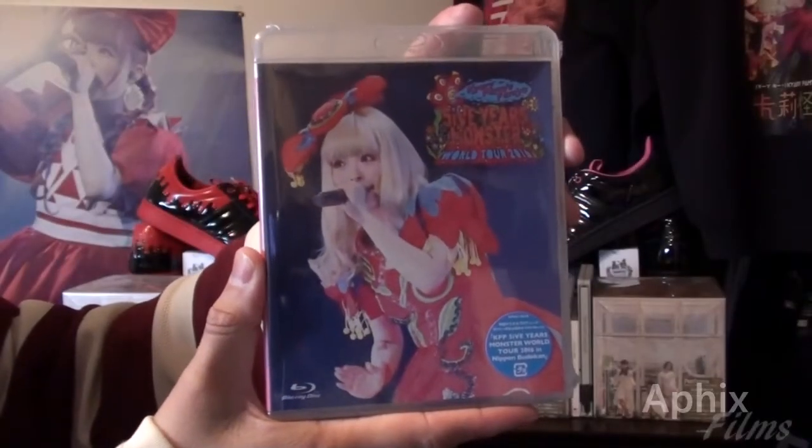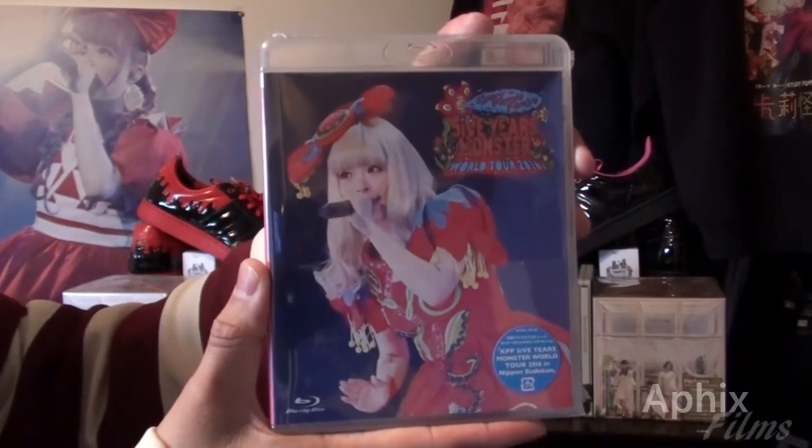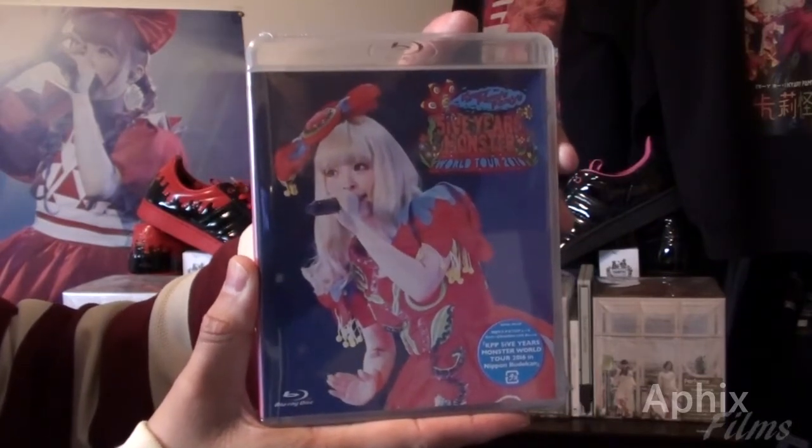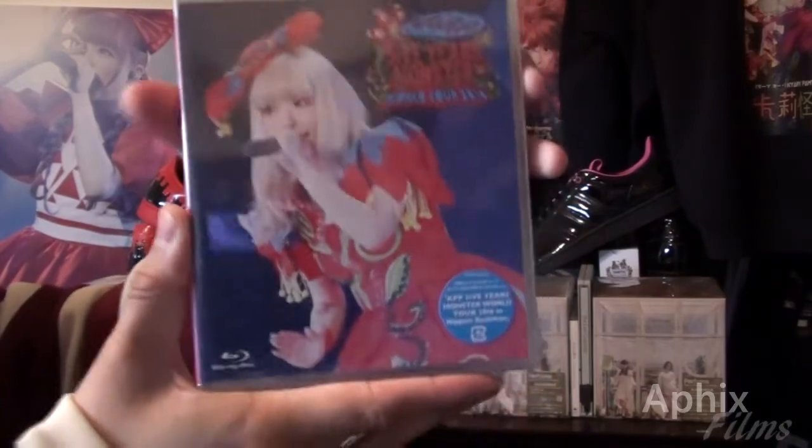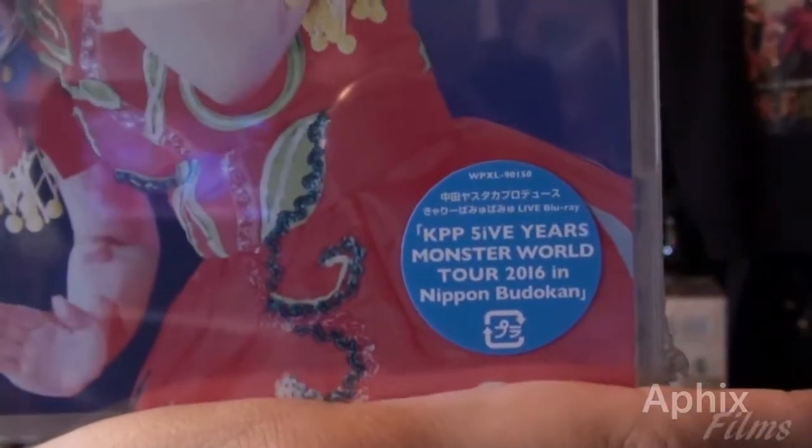Okay, we are live! What's going on guys — I have the regular edition Blu-ray of Katy Perry's 'Prismatic World Tour.' Let's look at the art on the front, and here's a look at the sticker.